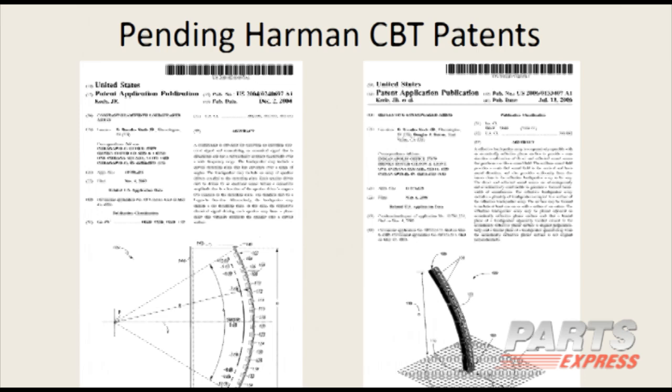Here are copies of my two patents. The one on the left is mine in my name only. The one on the right I co-invented with Doug Button, because the ground plane idea was his. Copies of those patents are also on the CD.